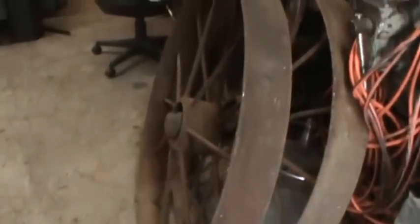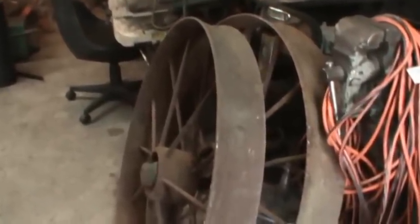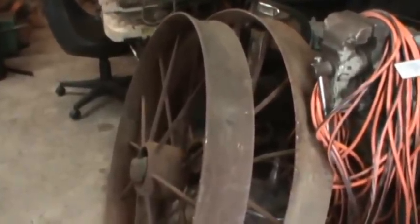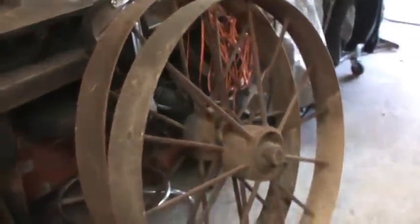Just like anything worth doing, it's worth overdoing. I had a vision in my head of two wagon wheels on each side of a bench with something in the middle, so that's the project we're going to take on.